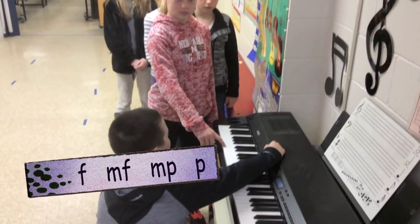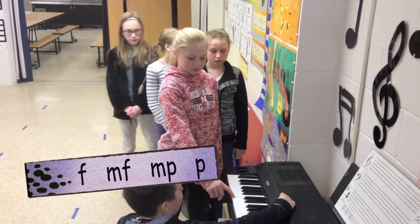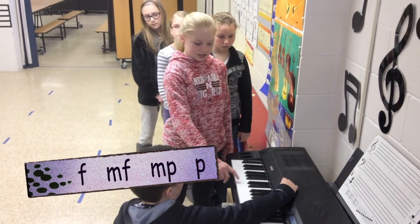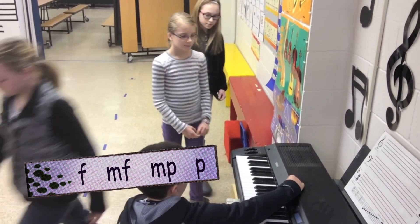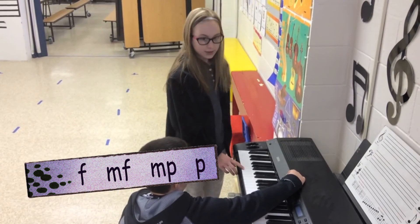Wow! Good job! Okay, so you all have the dynamics of forte, mezzo forte, mezzo piano, and piano. What is forte? Forte is loud. Wow! And mezzo forte? It's medium loud. And mezzo piano? It's medium quiet. And piano? It's quiet.